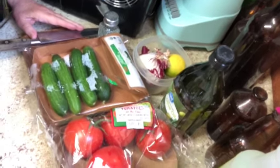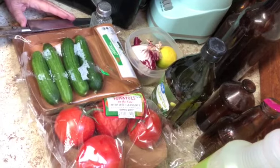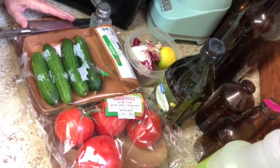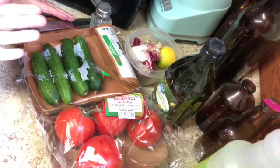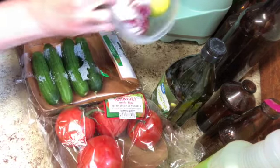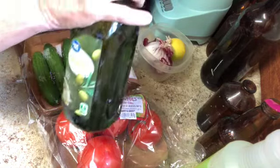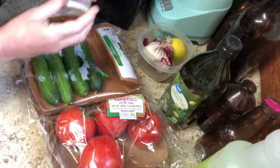We're going to make a classic Israeli salad. This salad is seen on every table at just about every occasion, every meal. The ingredients are Persian cucumbers, some tomatoes, some onion, a little bit of lemon, olive oil, and salt.